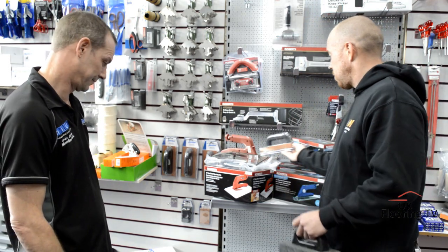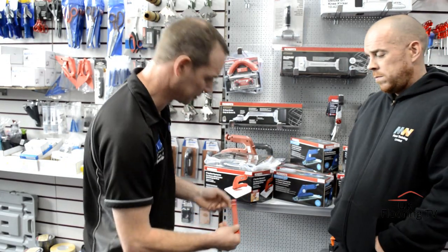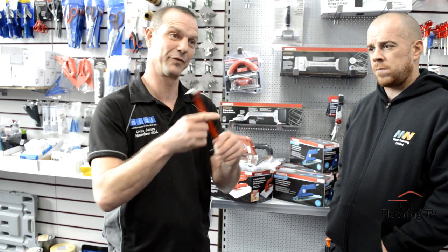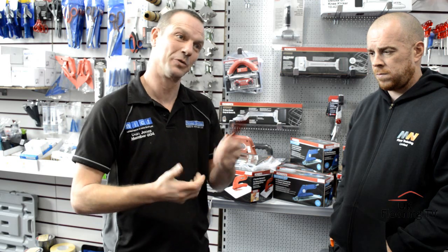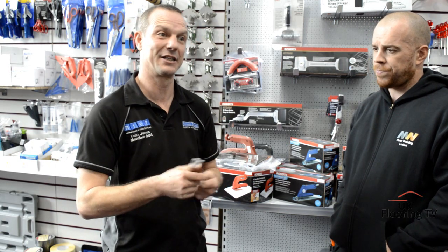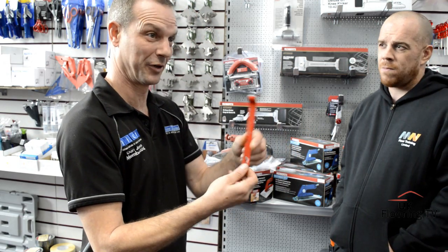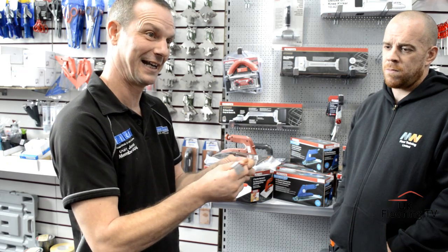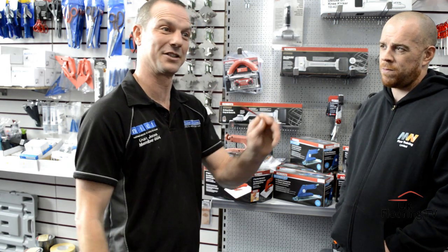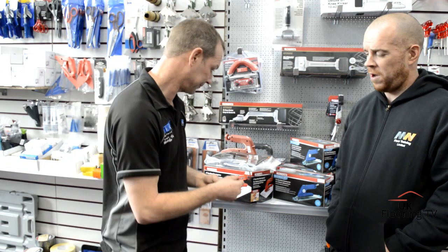I've noticed these little tiny crowbar things getting posted online. It's an Ultra Floors lifting bar - just a little lifting bar. It fits nicely in your knife pouch. There's always that one nail that isn't in all the way or needs to come out, and if you've got that to hand it saves walking to your tool bag. I saw one of the NICF members with one the other day - now I've seen it in person it's a small one. I'm going to get one to take home today.